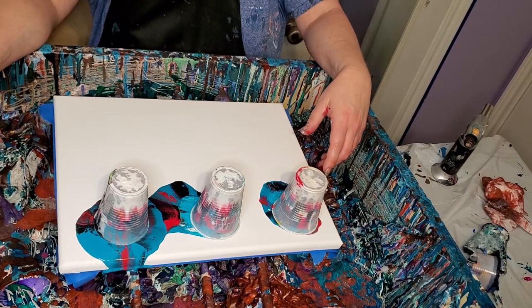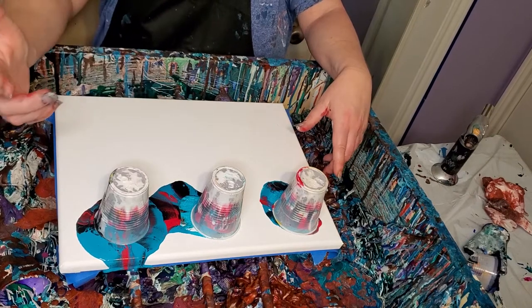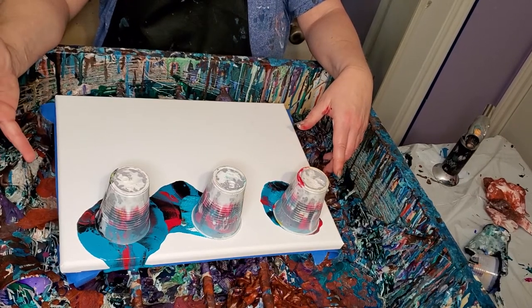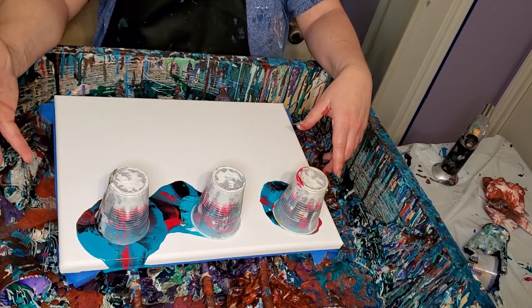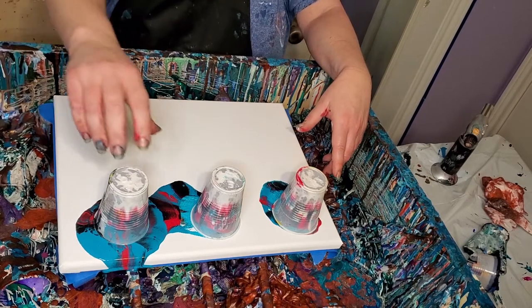Anyway, I thought maybe this would help. Let's see what we got. These colors: Turquoise by Liquitex, Black by Master's Touch, Primary Red by Master's Touch, and I think it's Iridescent Gray by Liquitex, and White by Artist Loft.